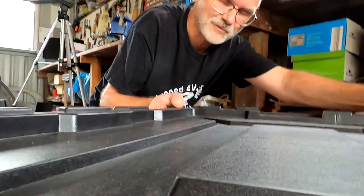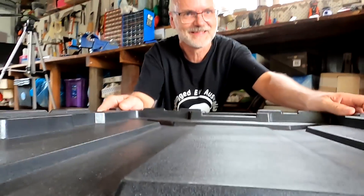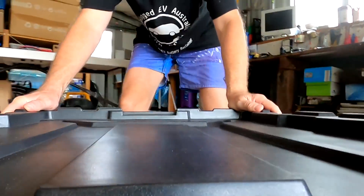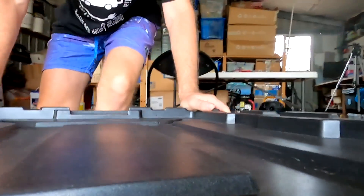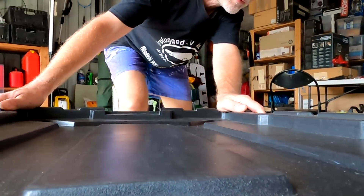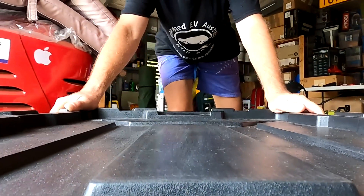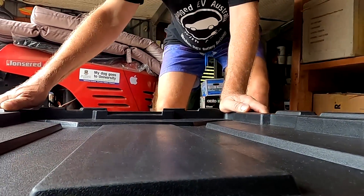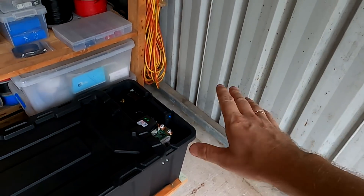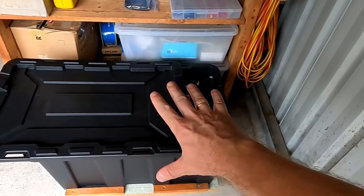Whoever said to put this battery on wheels — genius! That is so good. It's a stationary mobile battery. So the original plan was to move the shelf a little bit over, make a gap there, and have the battery sitting in there so it's out of the way.